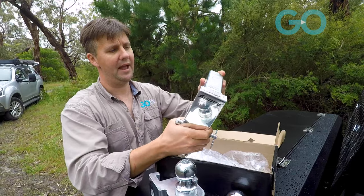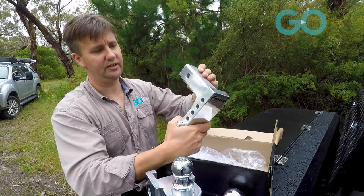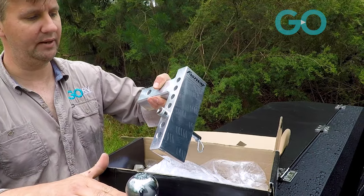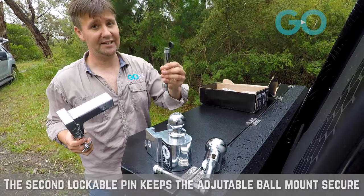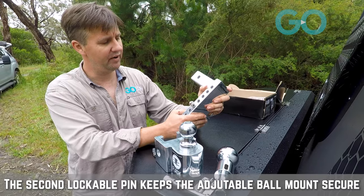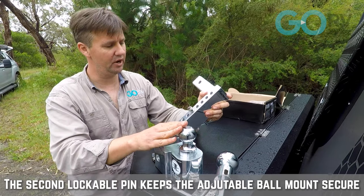And here we have the rest of the mount. We've got the shaft that goes into the tow bar and a number of different height settings for this tow ball assembly. And they also include a second lockable hitch pin. The first thing to mention with this unit is that it's very, very easy to change the height of the tow ball — there is just a pin with a little R-clip.